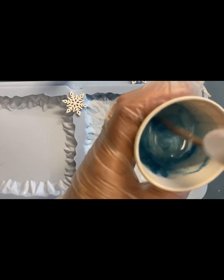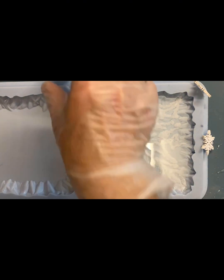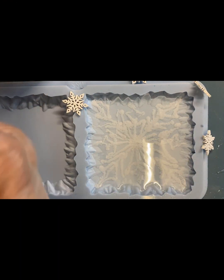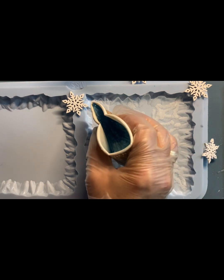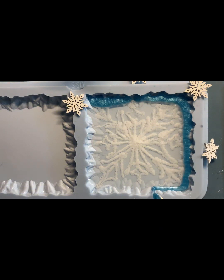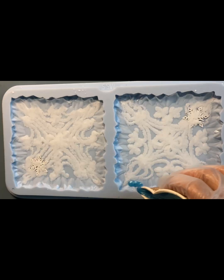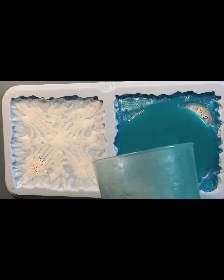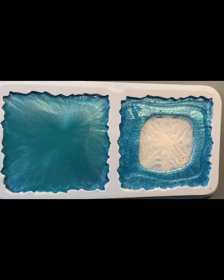Я взяла майку, перламутровую пудру, замесила, как следует промешала. И для второго цвета я взяла крафт рези тинт, добавила 2 капли. Это мой второй цвет. Хорошо перемешиваем. Проливаем перламутровый цвет по краю молда, а второй цвет вливаем в центр. То же самое я делаю с другими молдами. И оставляем минут на 30-35.